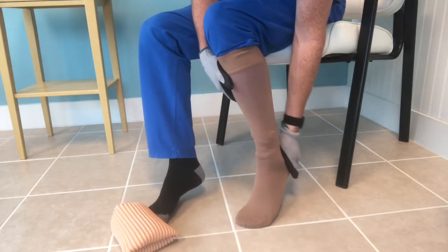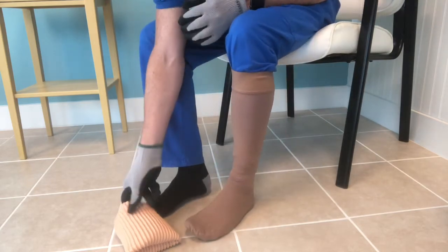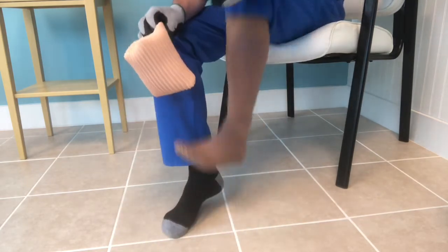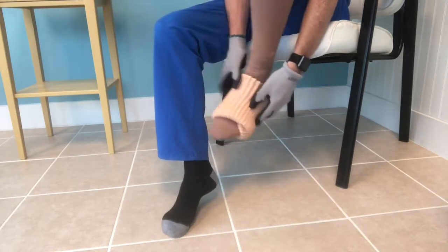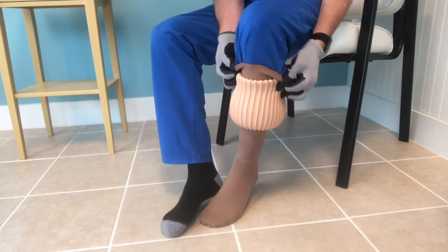Of course you would never put it on top of the pants the way I'm doing it here — this is just to show how it works. Now I'm going to show how to use it in reverse to take the compression sock off.